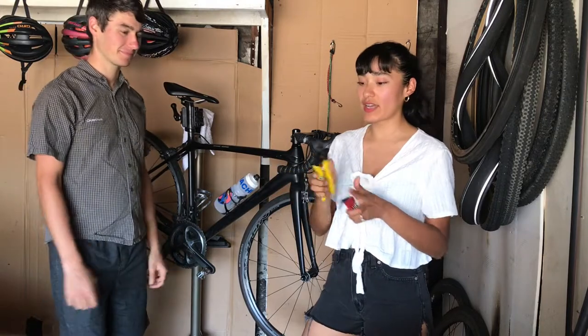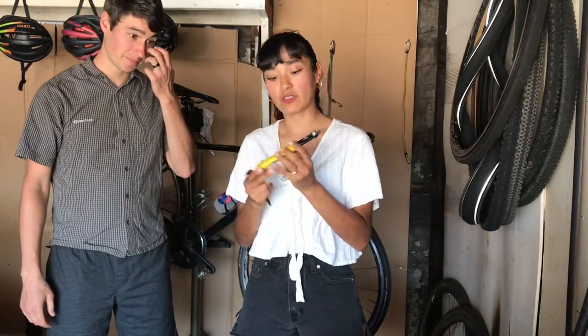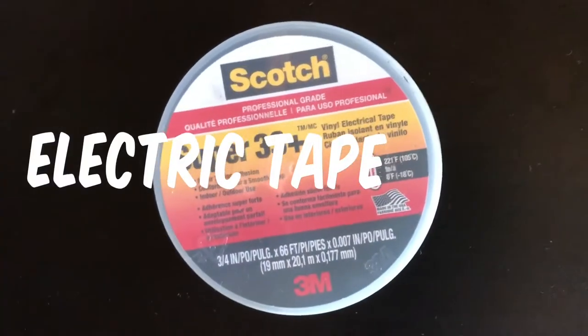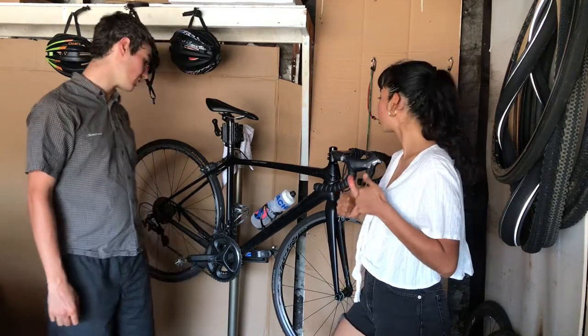So what do we need? We need a cable cutter - something like this. We've got the Pedro's cable cutter. Then you need some Allen keys. You will also need electrical tape, pliers, and scissors. We're gonna be replacing the cables for the front and rear derailleur.